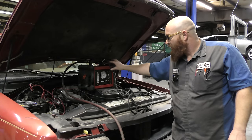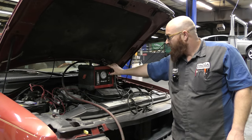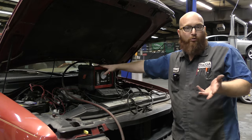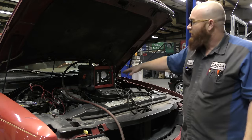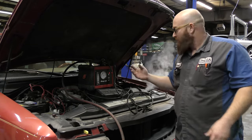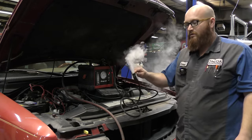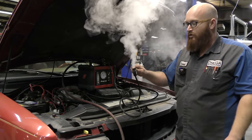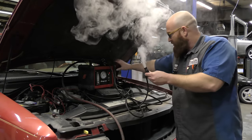Once we turn this on, there's oil inside of this. It's basically like baby oil or mineral oil. There's a device inside of here that heats up the oil and mixes it with air, and as you can see, it starts pumping smoke out, kind of like a party favor, a fog machine. I'll go ahead and turn that off.